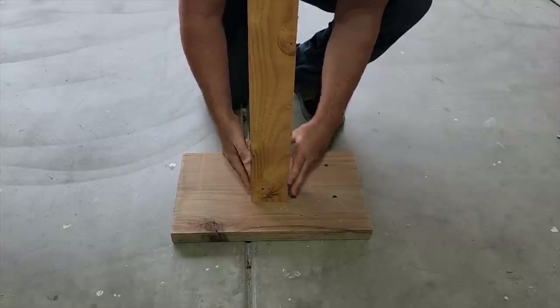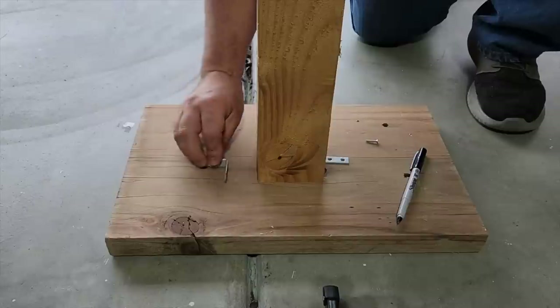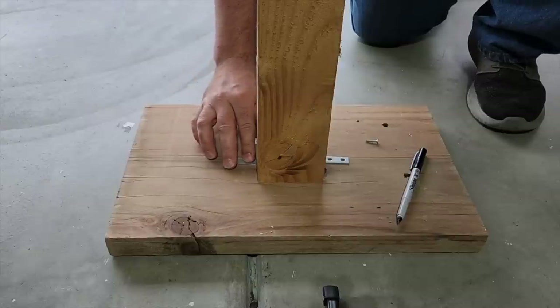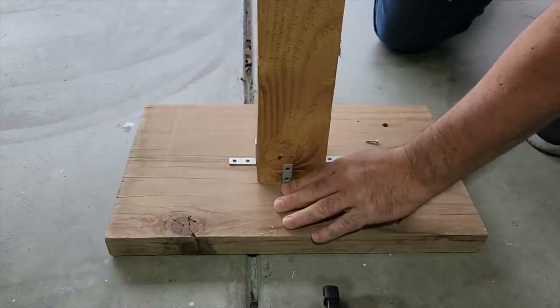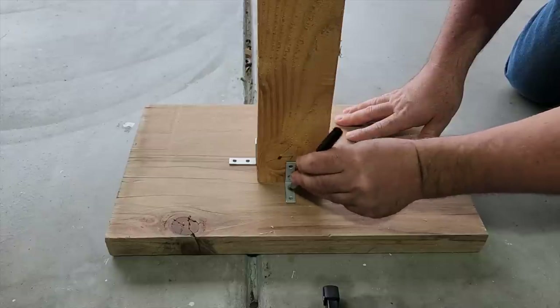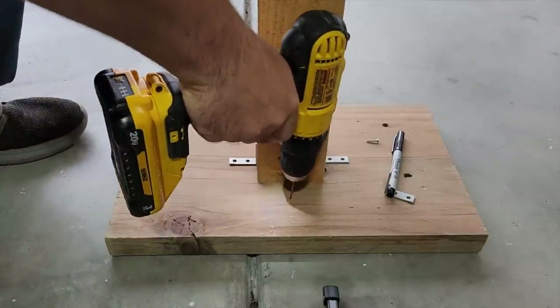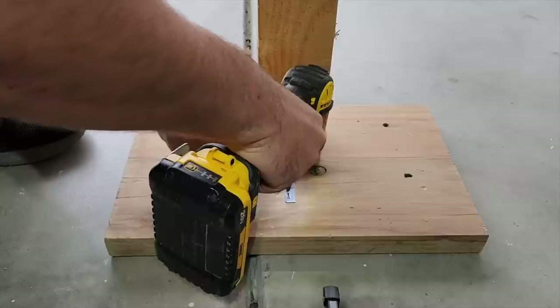Put it right in the middle, but how do we attach it? Well, I used some corner braces, and you can use all four in the package that comes. I discovered that I only need two, but I got to make sure I drill some pilot holes. These will keep the board from splitting when I put the screws in. Just a small little drill bit with a drill will work great — it doesn't take much.